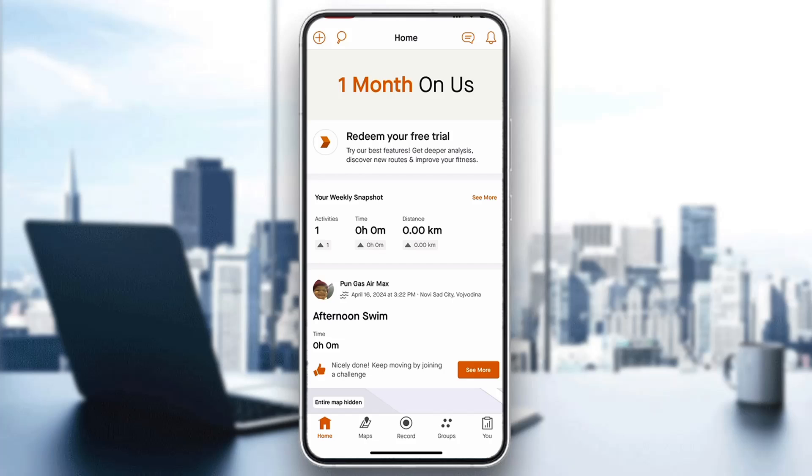Hey everybody, what's up and welcome back to today's video. Today I'm going to be showing you how to use Strava offline. This is a very simple thing to do, so make sure to watch this quick and easy video till the very end and follow my steps correctly, so you can make sure this works the same for you.